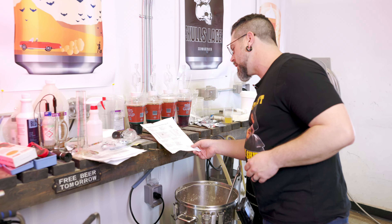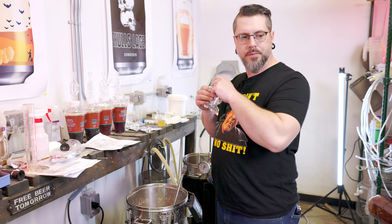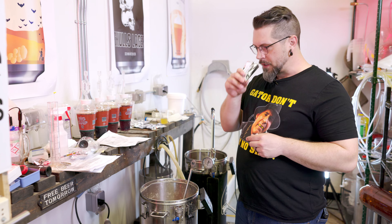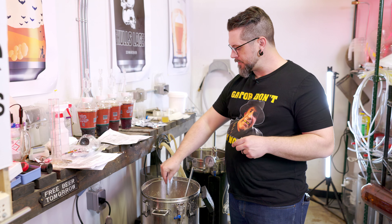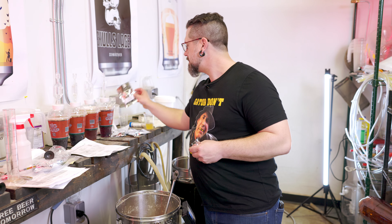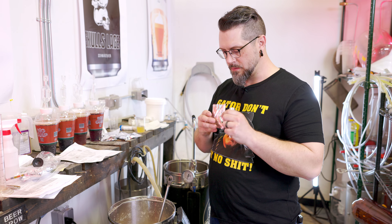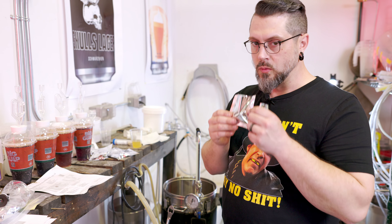All right, we're back — 20 minutes left. Time for all them hops to go in. We got Nelson Sauvin and Waimea at the 20-minute mark. Let me smell some Nelson — wow, that's different. Smells like Nelson. And there's the Waimea — oh, I think we can be friends.